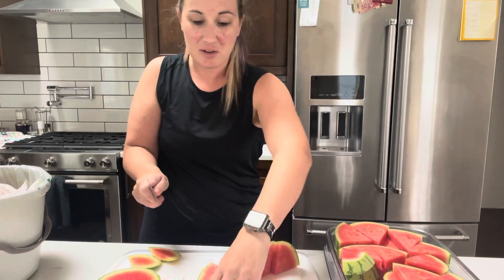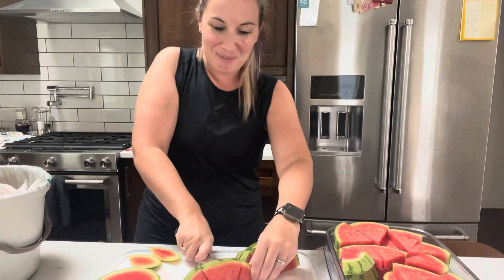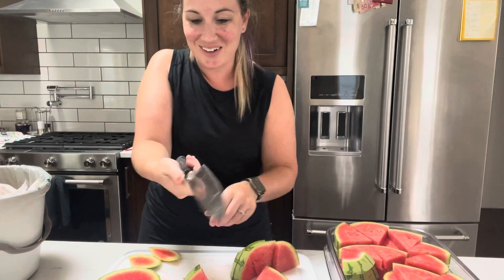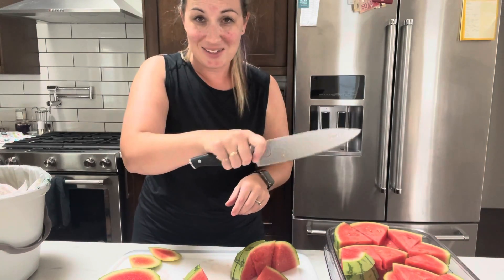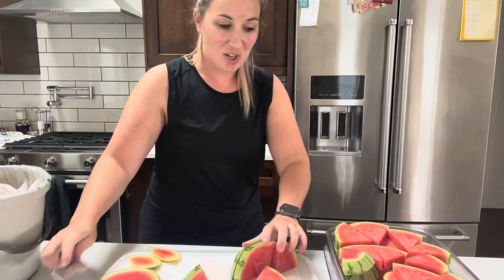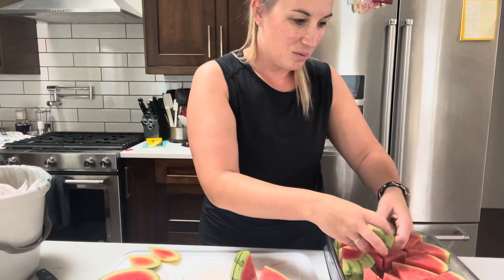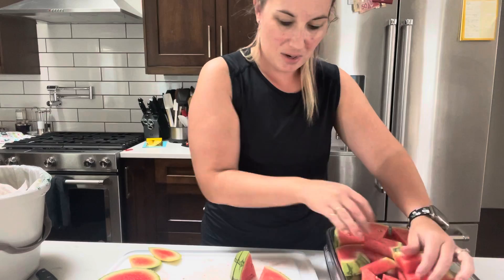Now remember, hold your knife properly. Grab onto that grip guide. Make sure you're holding on to the actual blade — remember it will take it from a weapon in your hand to an extension of your arm. It'll give you all the control that you need to not chop your fingers off and have you ready to rock.